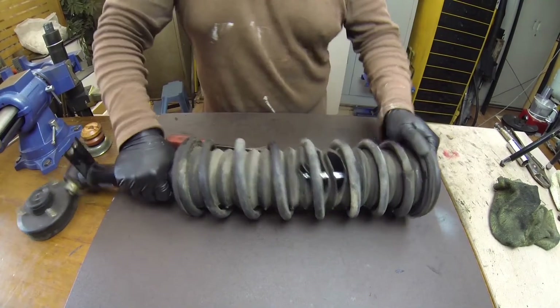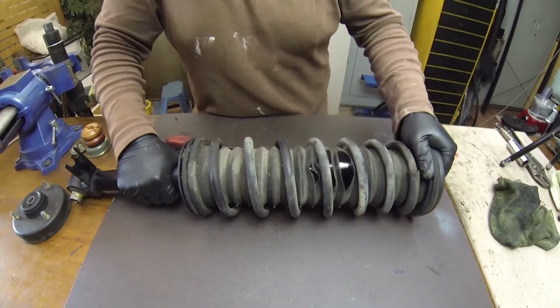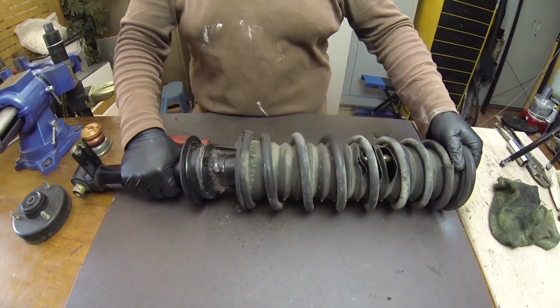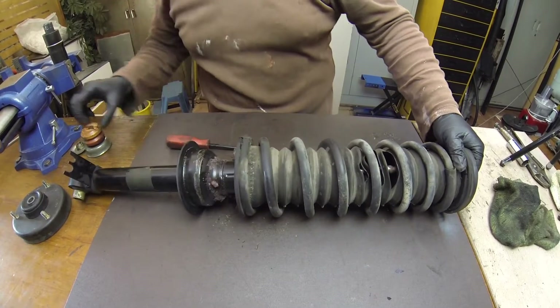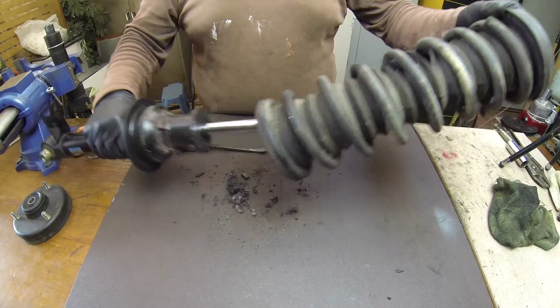This comes out. Oh no, just wiggle it like this. Look at that. And... whoa. The bump stop's actually bigger, but look - look at everything that comes out.